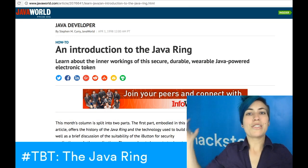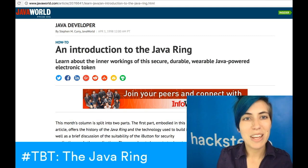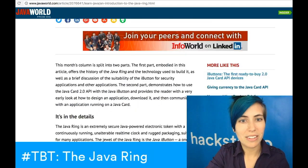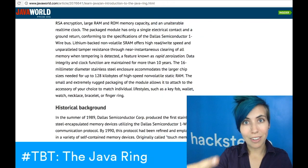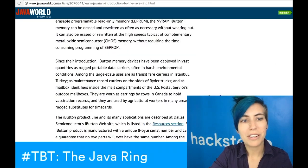An introduction to the Java Ring, published by Stephen M. Curry on April 1st, 1998 in Java World. This is a pretty cool article — you can learn all kinds of stuff about it. We covered most of this already, but if you want to really get into the nitty-gritty of the underlying technology, you can look it up. It's got some historical background and stuff.